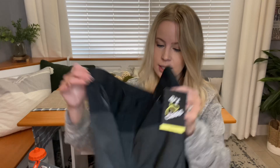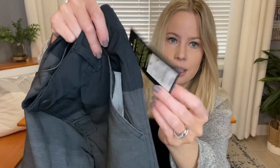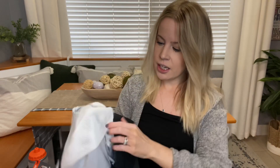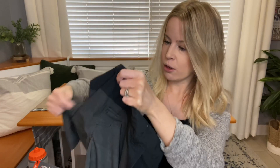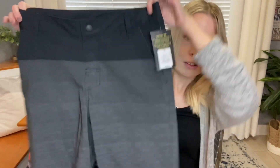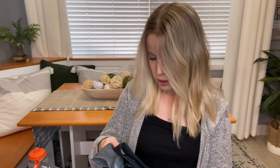Every year I buy swimsuits to put in the kids' Easter baskets — it's something they'll use during the summertime. For Brody, I grabbed these and I thought they were really trendy and cute for boys. They're by Art Class and I ordered online at Target during a sale. The inside doesn't have the typical mesh throughout the whole swim trunk, and it has a little adjustable waist. I thought a plain color would work for him — it has back pockets, a polyester feel, and UPF 50 sun protection.